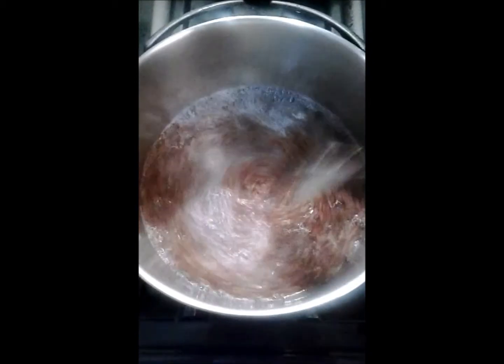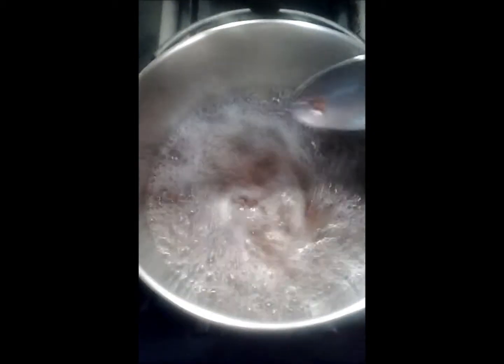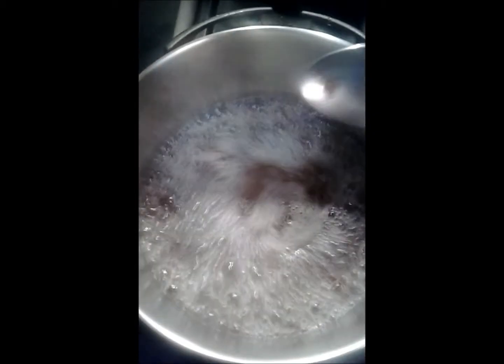This has to boil for a minimum of 10 minutes. When you see that the seeds are floating to the top and it makes a film, then you're done. I like to let mine boil for 15 to 20 minutes because I like my gel thicker.